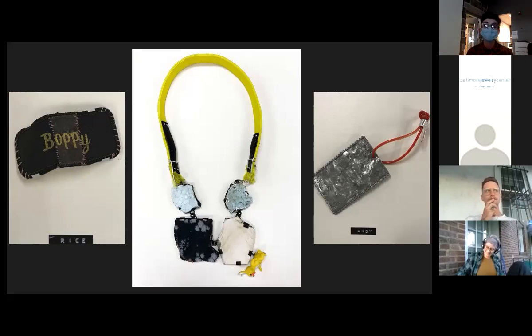This way of making is what led me to begin researching punk and its relationship to my process as a maker.